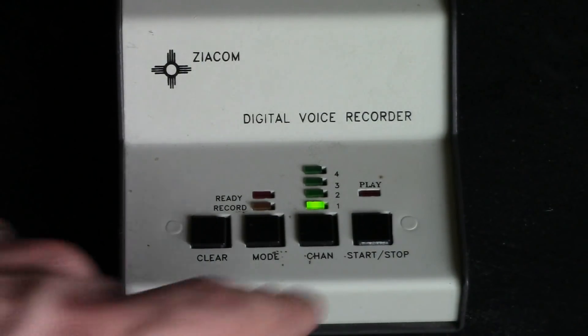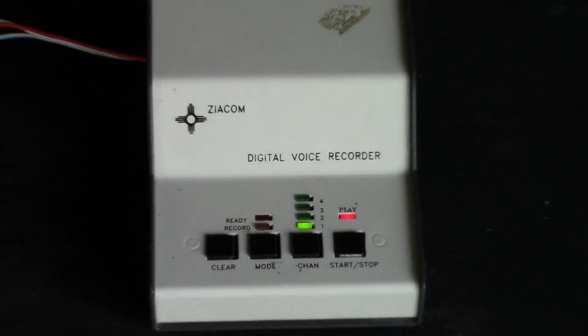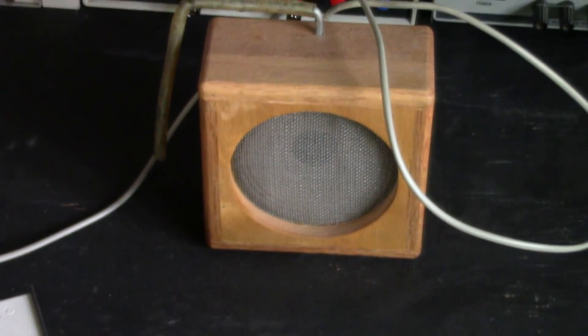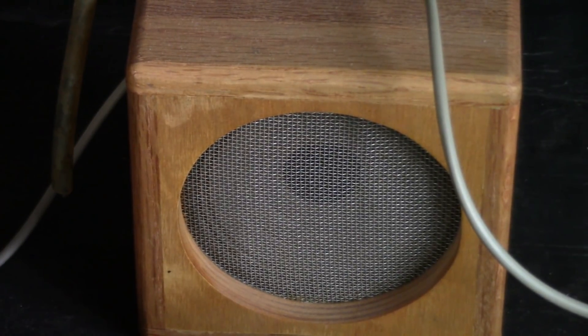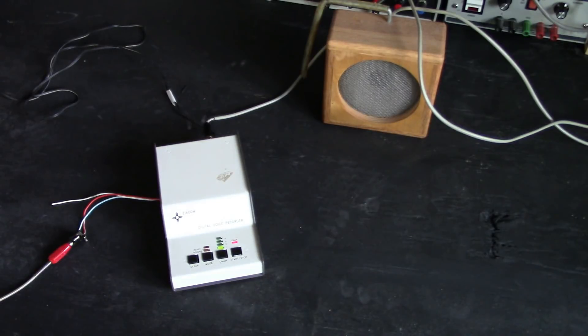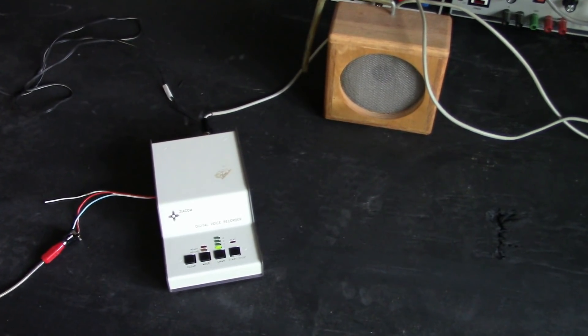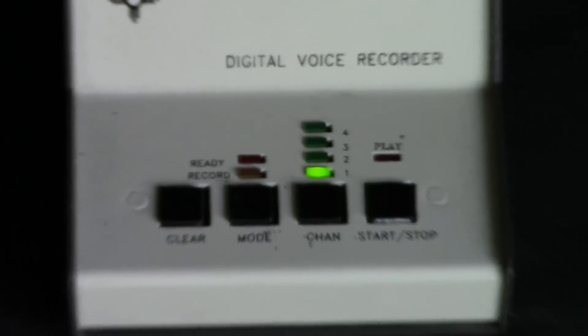Here's a playback: 'I am making a recording into the Ziacom DVR-1. I don't remember the precise times that this can record for, but it's not very long. I think it might be 40 seconds, maybe 44 seconds. I don't really remember for sure because unfortunately the documentation I don't know where it ended up.' You can hear it cut off right there — and if you listen carefully, there's actually a relay clicking sound when it cuts off.